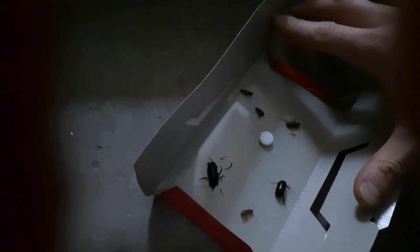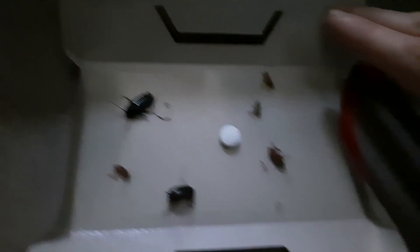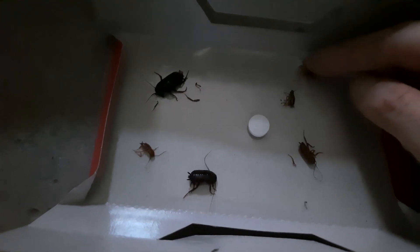Прошла неделя с момента установки ловушек и пять дней после предыдущей проверки. Планировал собрать их чуть раньше, но не получилось. Это ловушка на ящике с электрооборудованием — на месте. Шесть тараканов. Вот эти два черных, видимо, попали сюда совсем недавно — может, вчера, может, позавчера, еще двигаются. А вот остальные уже погибшие.